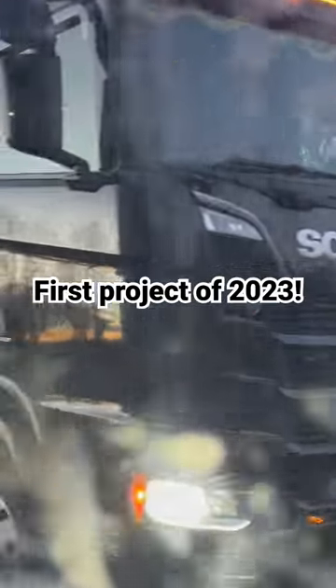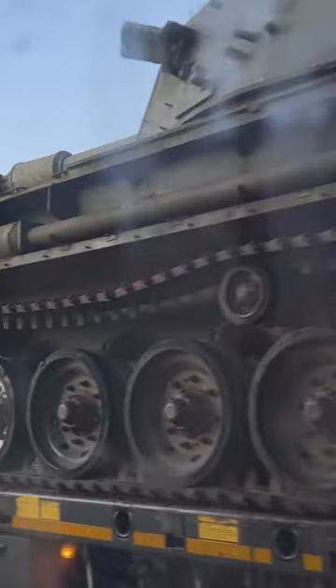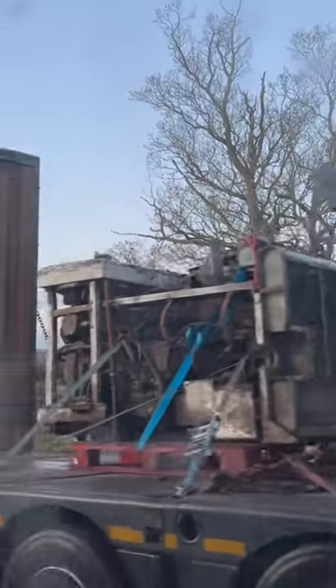Right, now that Christmas and New Year's are out of the way, it's time to start with projects again. And the first project of this year is this Abbott self-propelled gun.